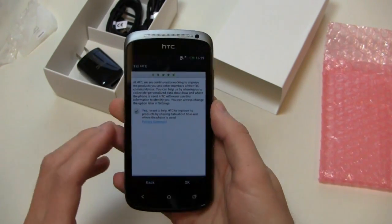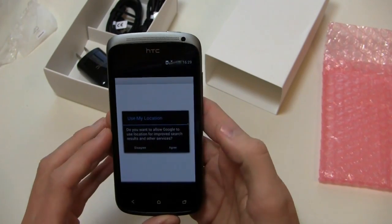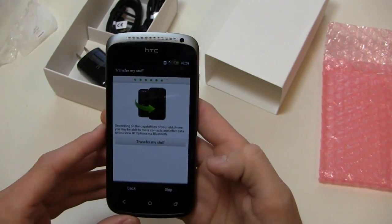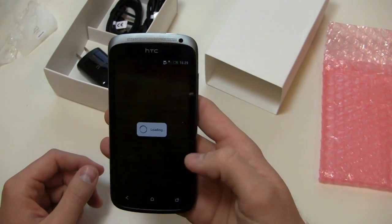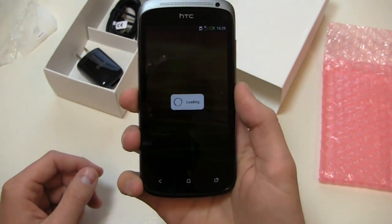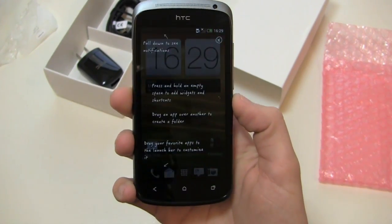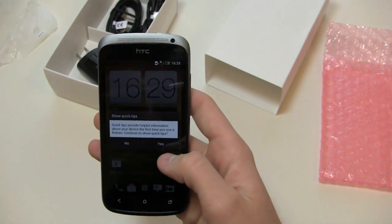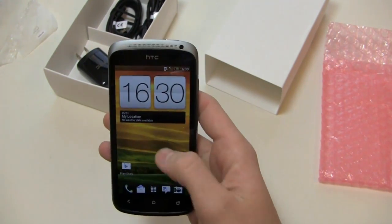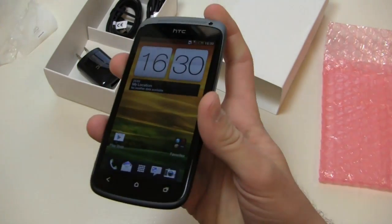Got a nice cutout here for the earpiece and a front-facing camera up top. Loading up now — HTC Sense 4, Android 4.0 on this device. You've got seven home screens and a new look for HTC with Sense 4. Seven home screens in a carousel form factor as well.